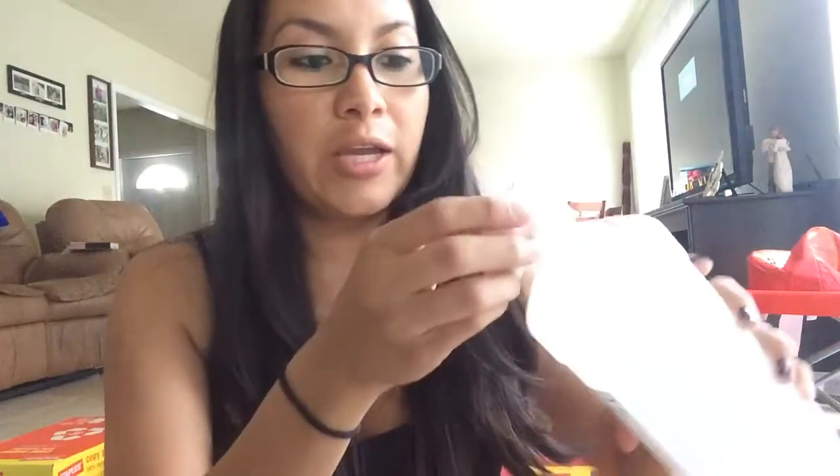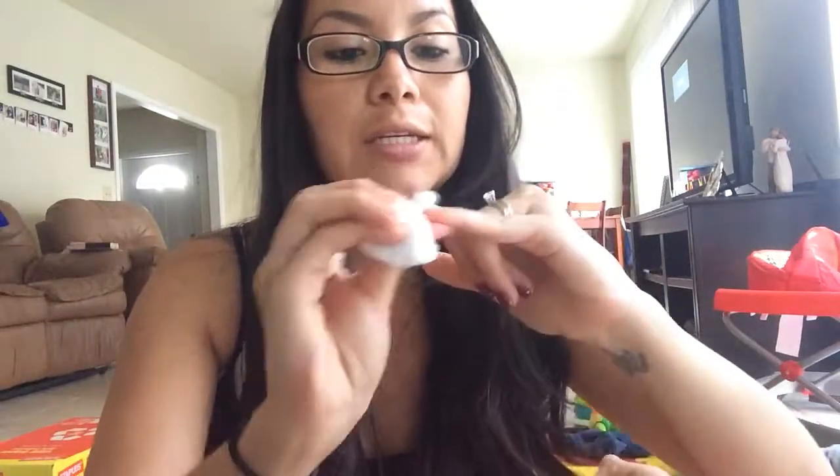So let's start. First you'll want to clean your nail with an alcohol wipe or with a cotton ball and some alcohol. Clean, clean, clean that nail.